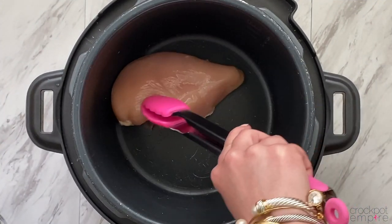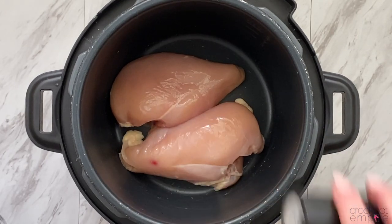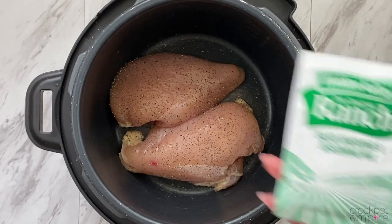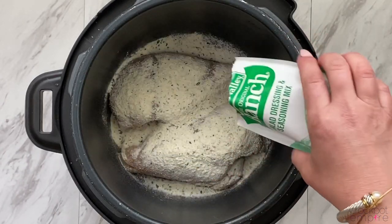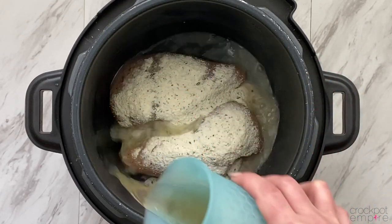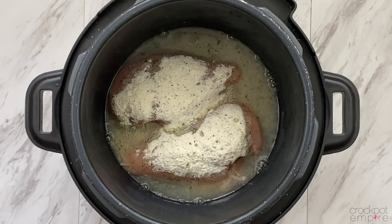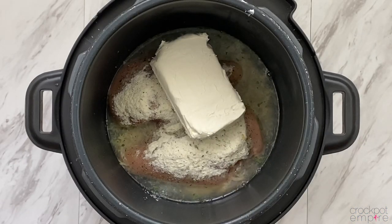We're going to start by adding 2-3 chicken breasts to our inner pot. You'll need approximately about 2 pounds. Then we're just going to generously season the chicken with salt and pepper. Next, add a packet of Ranch Salad Dressing Seasoning Mix, a half a cup to a cup of chicken broth, depending upon how thick you want your cracked chicken.